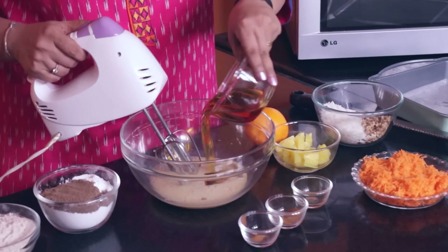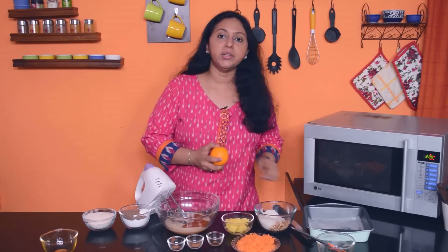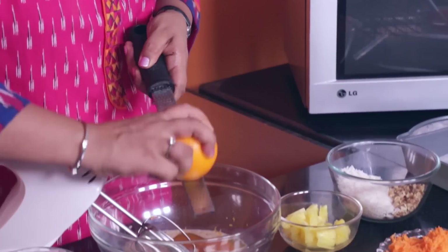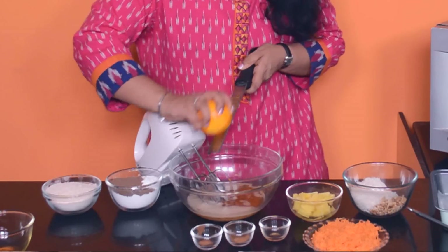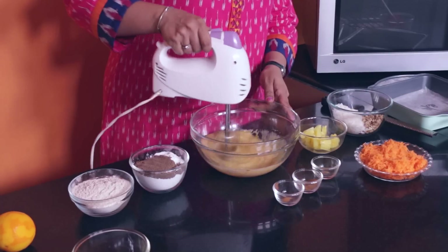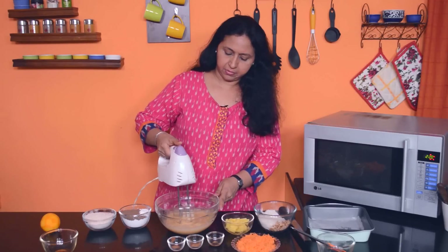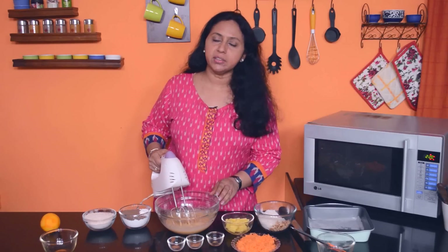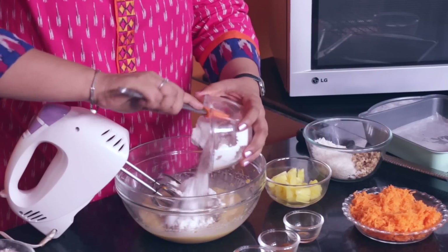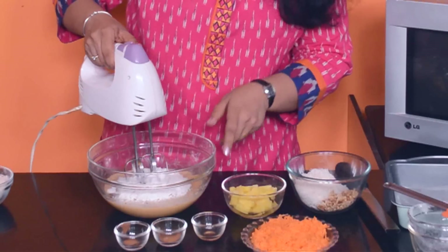Then we add the oil and the orange zest and we will beat this again. Remember we are using this on low speed throughout the recipe. Now we are going to be adding the white and the brown sugar and mix again.